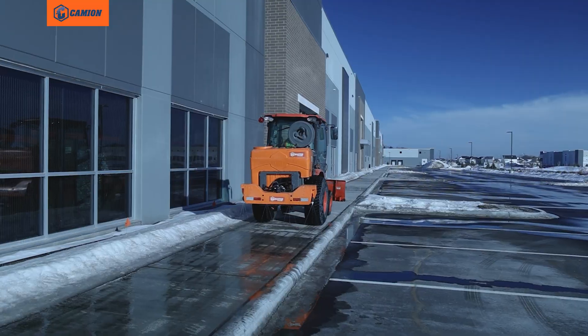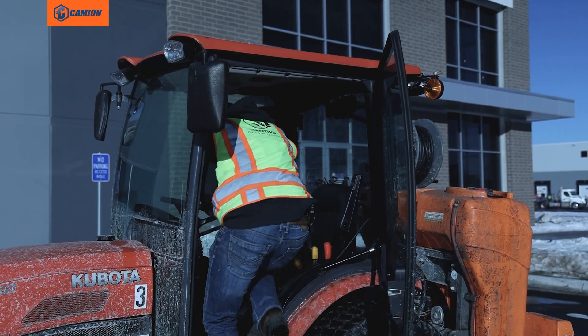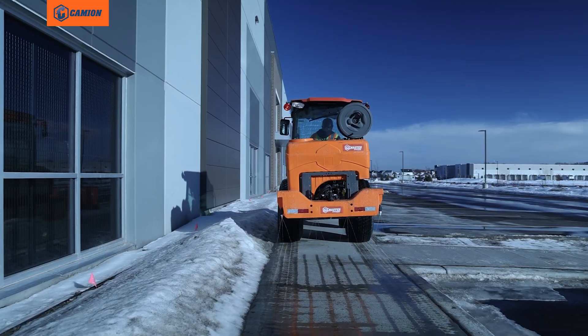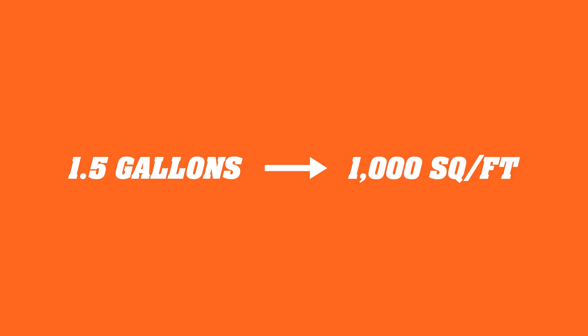On sidewalks, we're at about 1.5 gallons per thousand square feet. You could take one of your own sprayer units and just measure off a gallon and a half, measure out a thousand square feet of sidewalk, and make sure that you've got the right volume.